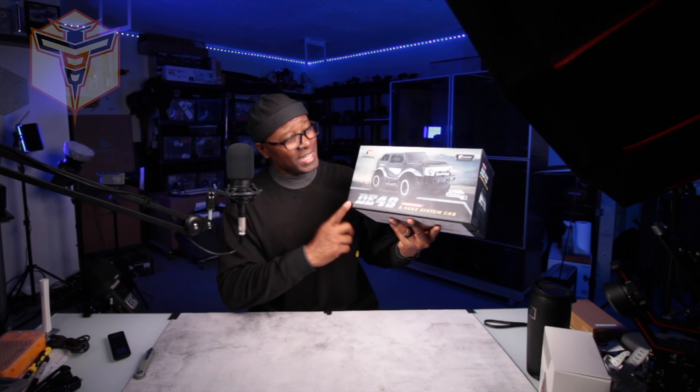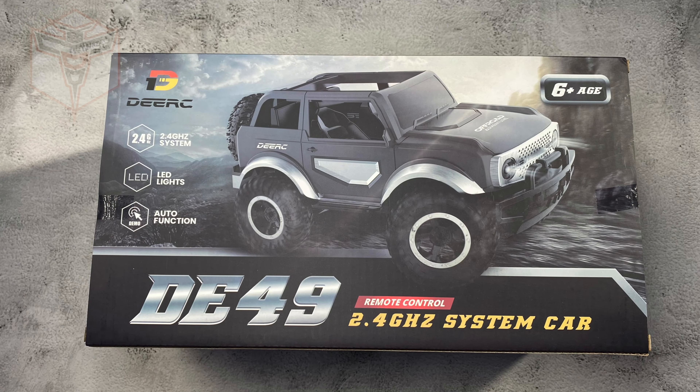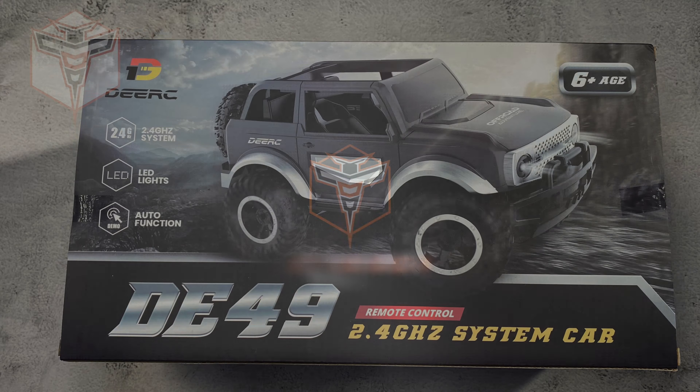What is going on? My name is Alton and this is the DRC DE49 — another one of the nice little small vehicles from DRC which I think is going to be a ton of fun.